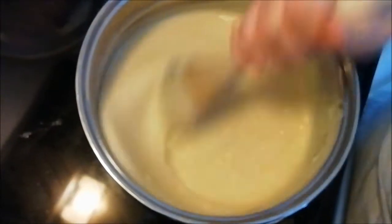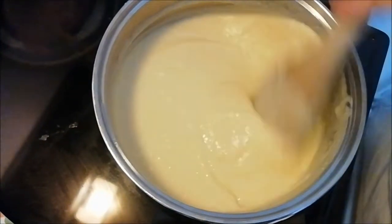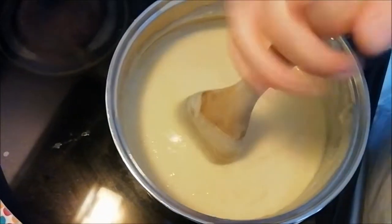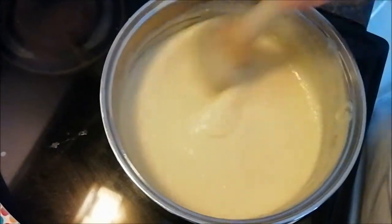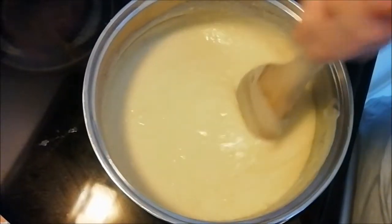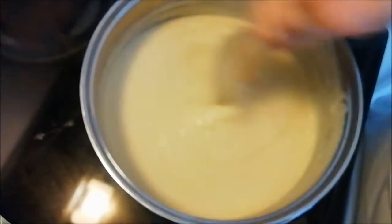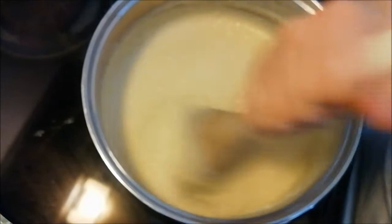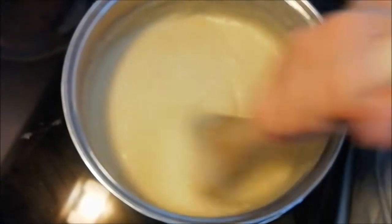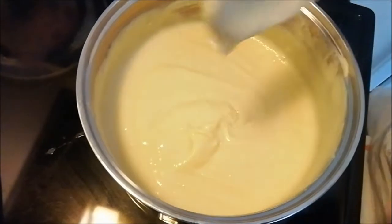I am still stirring away — you can see the custard is getting thicker. I keep taking it on and off the heat and you just have to keep stirring. This is a good arm workout! My hand is actually hurting because I do have carpal tunnel syndrome, so I have to change the way I hold the spoon and switch hands. This is something that does take a while; you have to be committed when making custard from scratch.